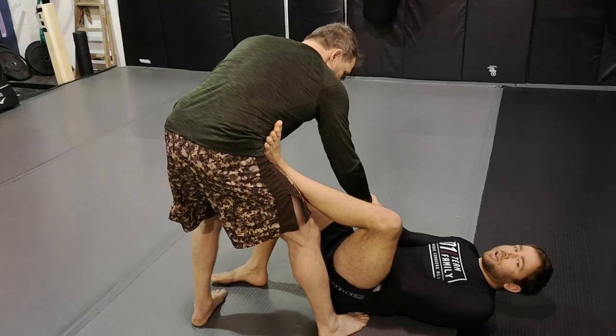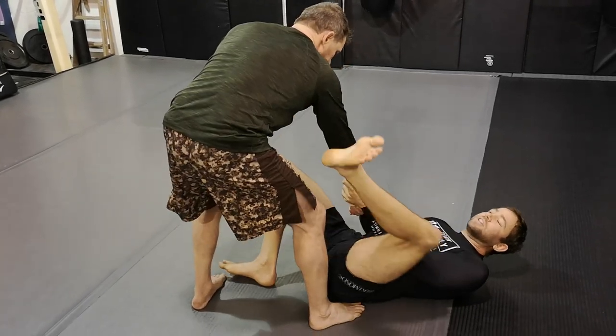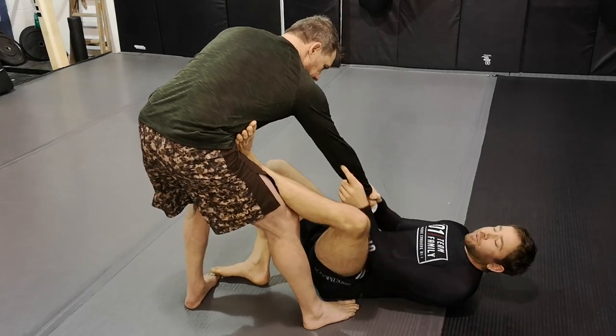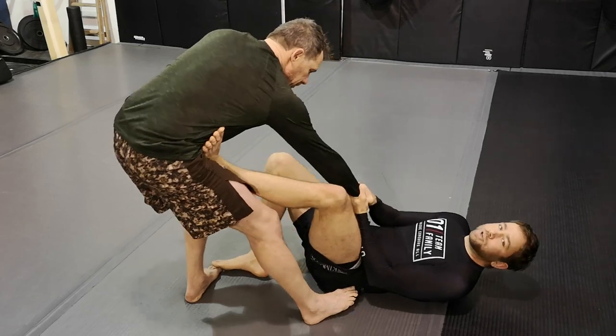Moving into usually a tripod variation: elbows are tight to me, and I'm using my leg — this leg presses back and forth — to manage the range between us. I'm breaking his alignment and really opening up his structure by keeping my elbows closed and pushing with my foot.